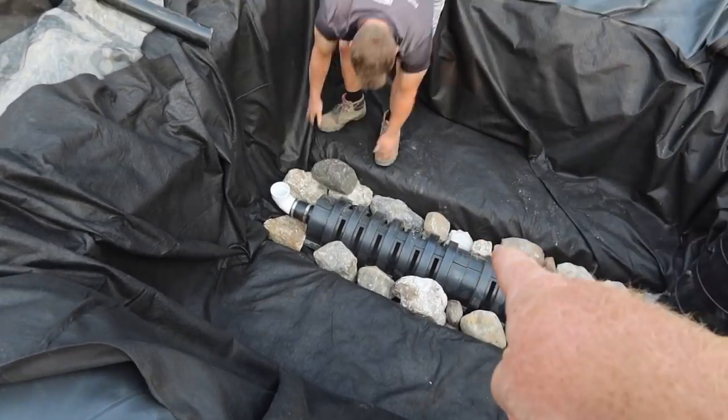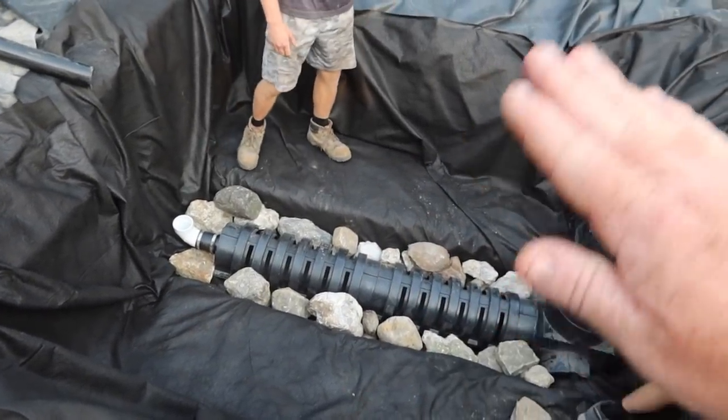Once they get that level with the top of the centipede, we'll come in with our aqua blocks over the top.